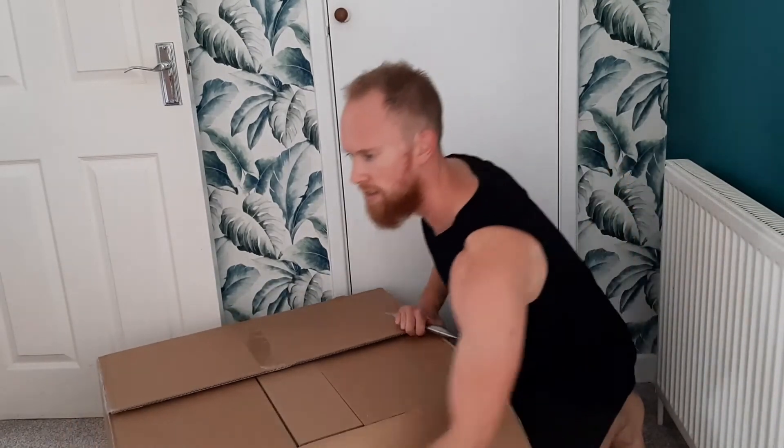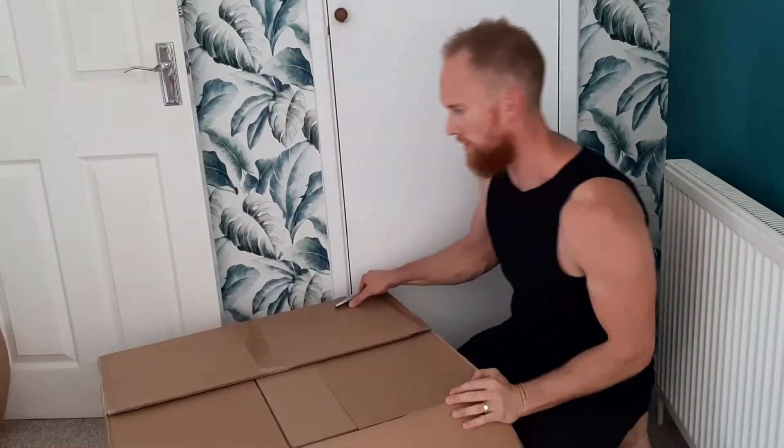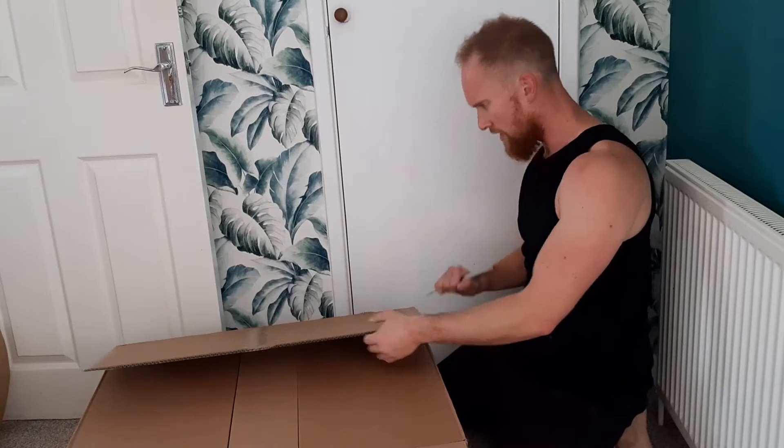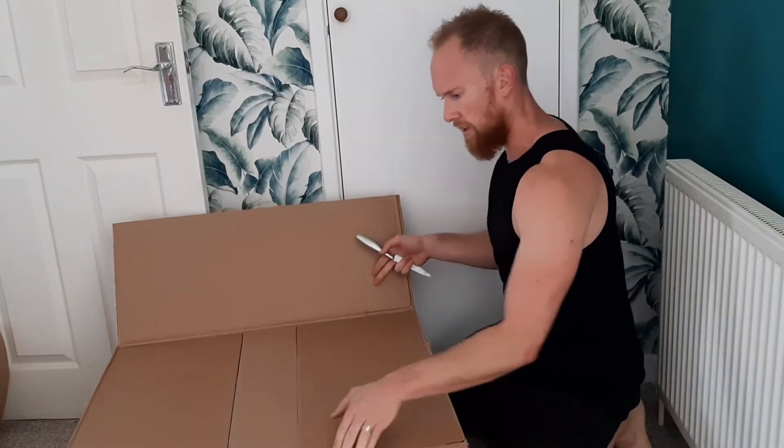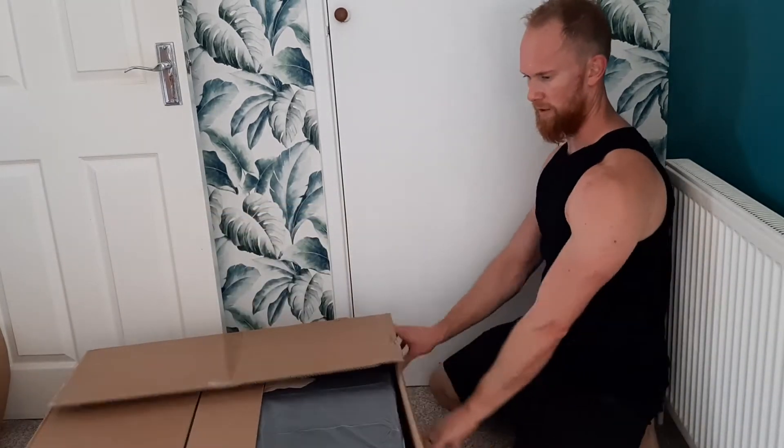And that's the box for the Slam Ball which also arrived today. Good packaging — alright, that's huge.